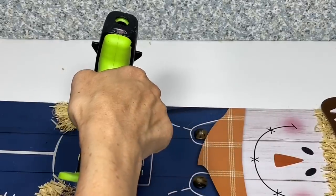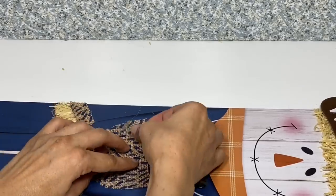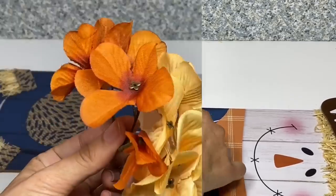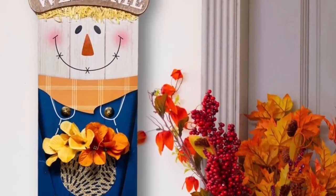Now taking another piece of that same material cut in the shape of a pocket, I'm going to glue the material down to actually make a real pocket on him and then place some flowers in. And here's what your completed first sign will look like.